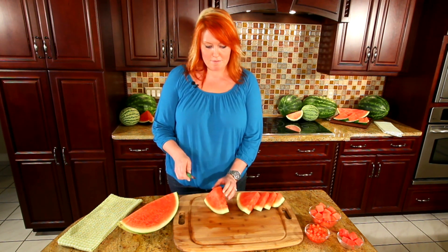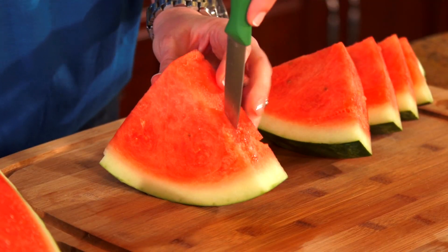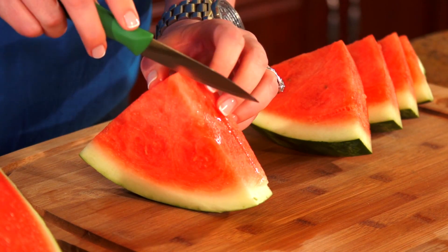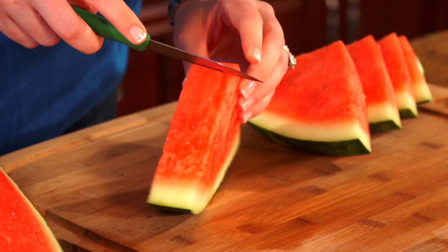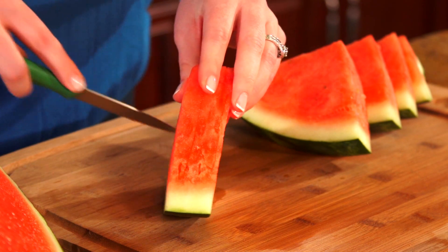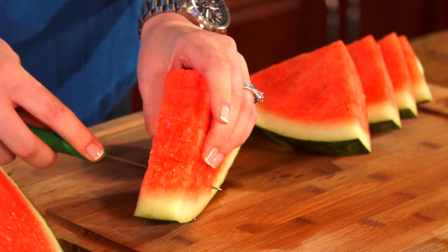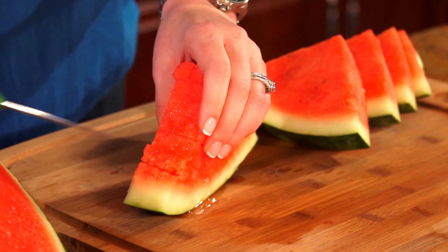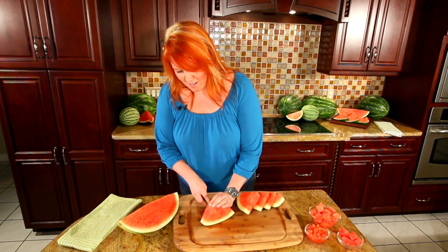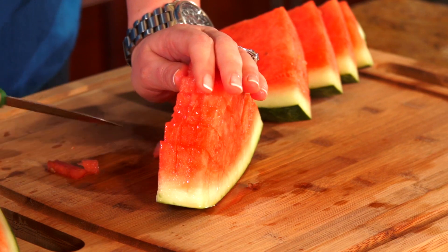I'm going to use my paring knife. We're going to do about quarter inch lines directly down, parallel, and then we're going to go another quarter inch down, holding your watermelon in place. Turn it, holding it in place once more, and there you have watermelon dices.